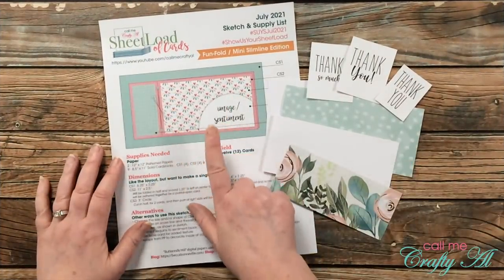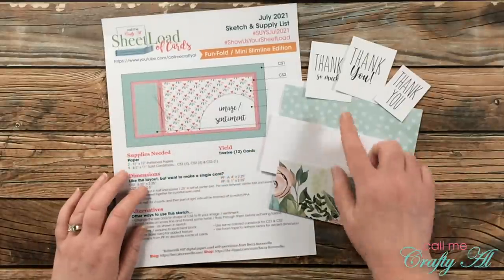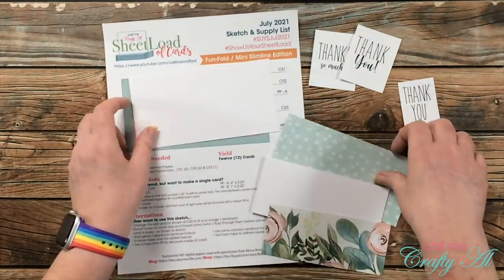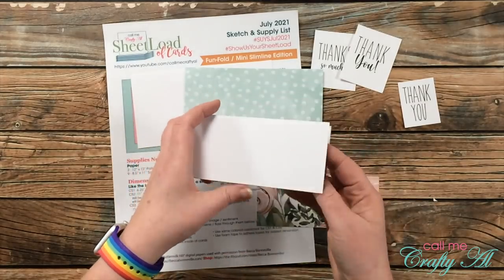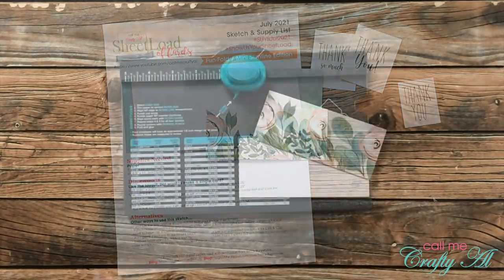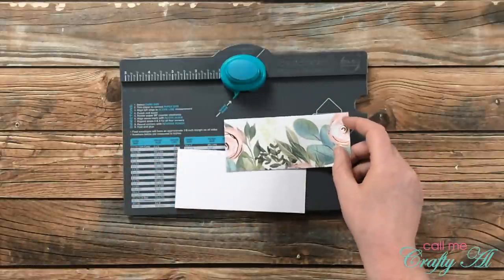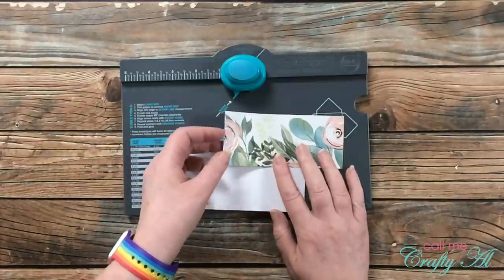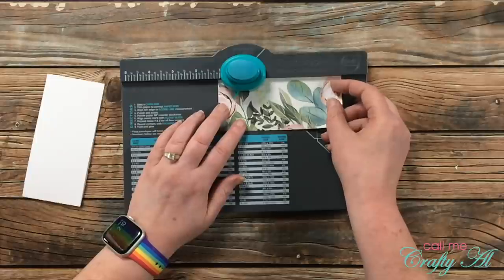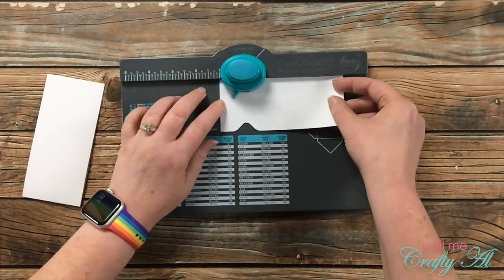For my fourth and final project I'm making an alternative with the July 2021 Sheet Load of Cards. If you've put it together or watched my videos, you know that putting the twine on the left side was a little bit difficult. So I'm going to use my envelope punch board to make a notch to make that easier. I pre-cut all my pieces of paper and got out some pre-printed sentiments. I'm starting by putting notches in my pattern paper piece for the front and my card base. Instead of two pieces on the front like the sketch calls for, I got out one piece of pattern paper cut to five and a quarter inches wide by two and a quarter inches tall. I line the top up and punch at one and one-eighth inches, then flip it over and make another punch at that same one and one-eighth inches — now I have notches in the top and bottom to thread the string around later.